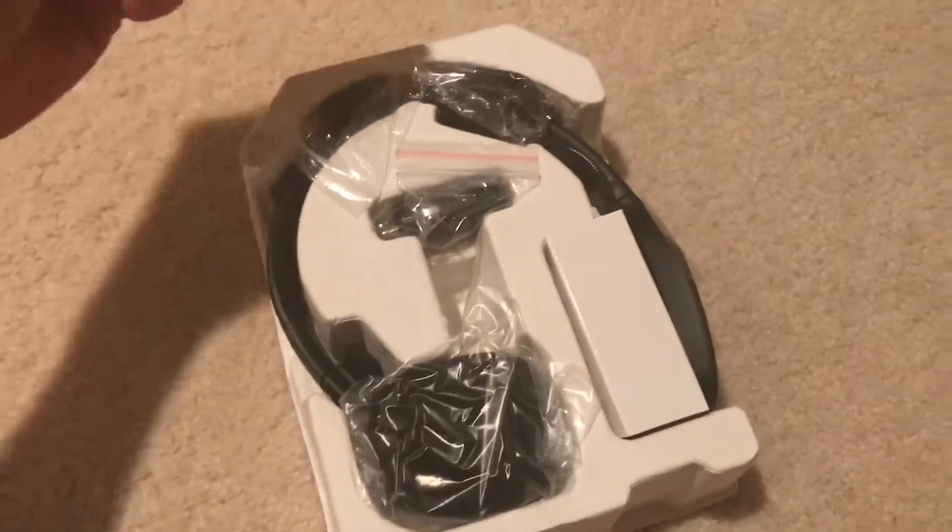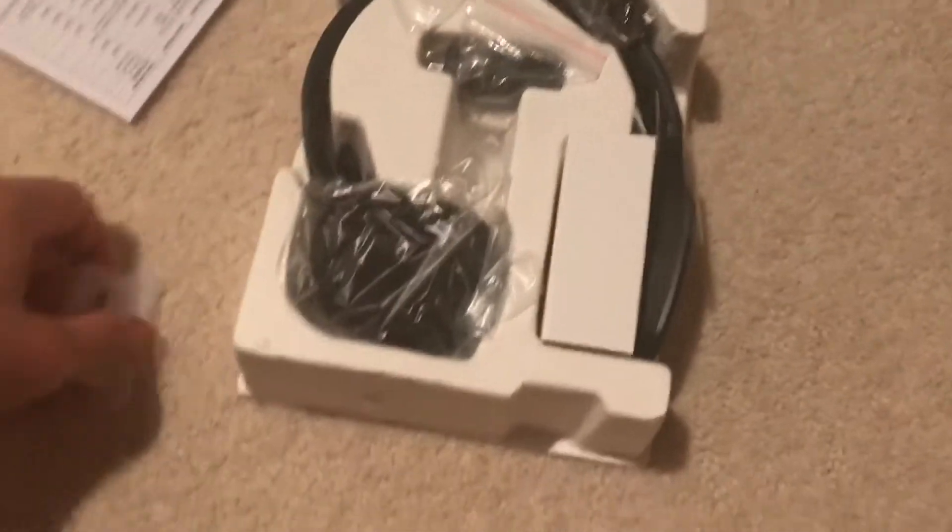So let's see what is in the box really quick. We got this — let me take that out. Alright, that's the instructions. Nothing else in the box, and that's the headset — this is the green headset.